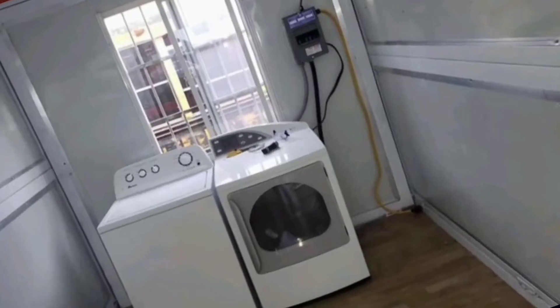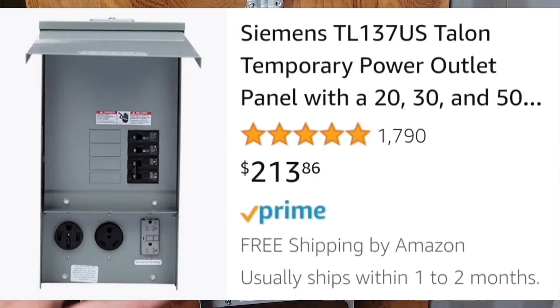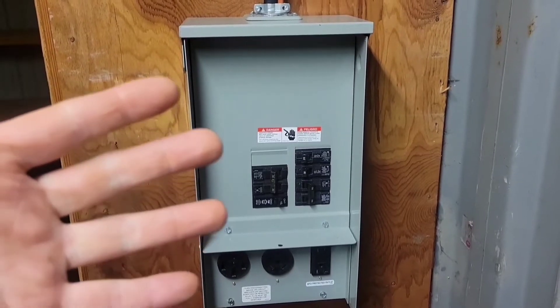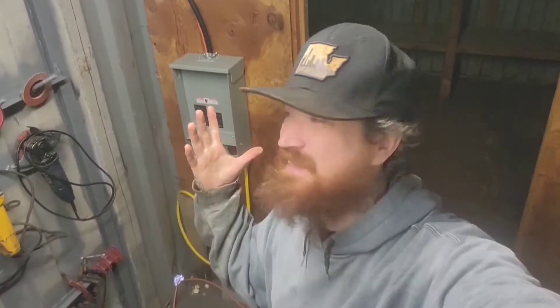Running welders, plasma cutters, air compressors, grinders — hook up a washer and dryer for your wife and score some brownie points. Now, you might call me a hack the way I got this stuff ran, but I got some tips and tricks that might save you a few bucks. Quick disclaimer: this is a cargo container workshop, portable building, not hardwired, not up to code. If you care about permits, inspections, or it's going into a permanent building, this is probably not the video for you.